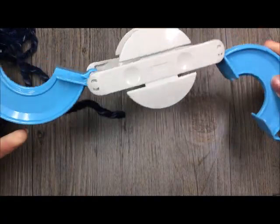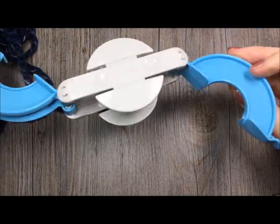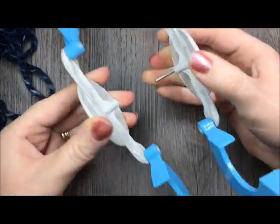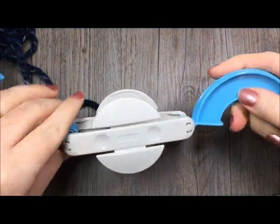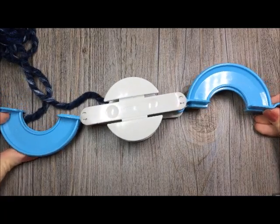To make your pom-pom, first you're going to take a look at your pom-pom maker and it will look something like this. It can actually detach, which you will see why when we come to the end of our pom-pom. Right now you're going to keep it together, but you are going to open it up so that it looks just like this.